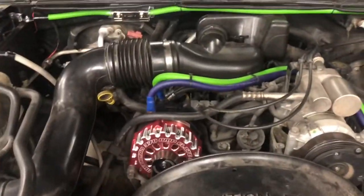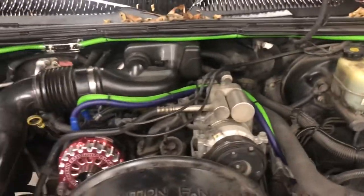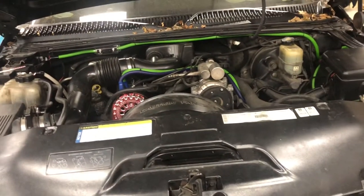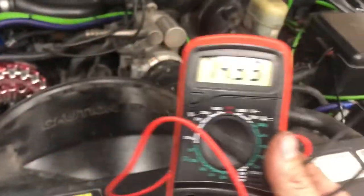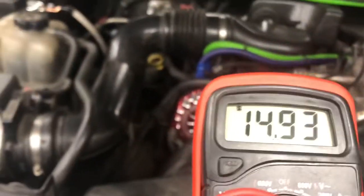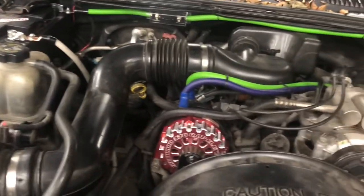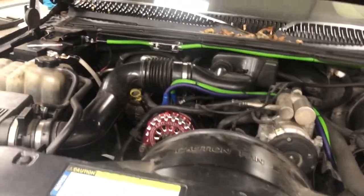We got the alternator installed and the second battery wired in — it looks pretty good. I checked the voltages on both batteries and I'm getting 14.93 on both of them, so we're getting a very good charge on both batteries and should have a large amount of playing time.